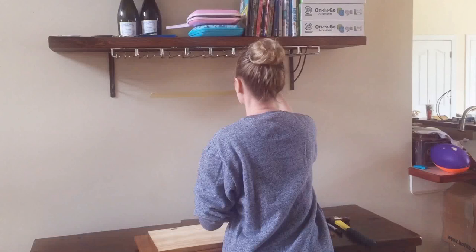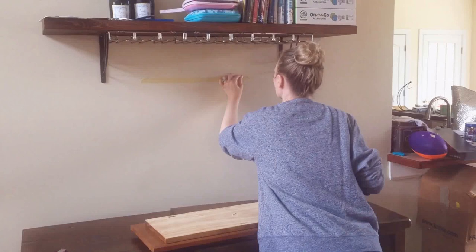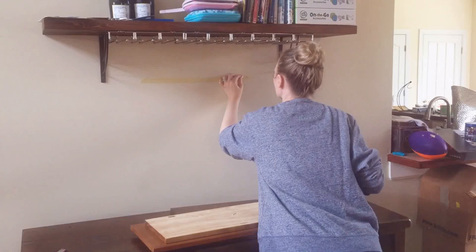You can use a level, but I'm pretty good at level. Of course, now that I'm on video, I've got to rework it a couple times, but make sure it's centered. Use a level if you want to be a perfectionist. Or if you only have a minute like me, just wing it and live with it if it's not quite right.